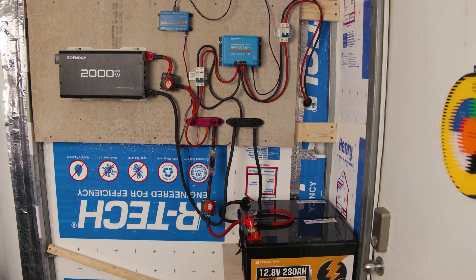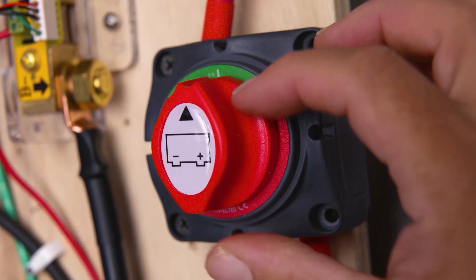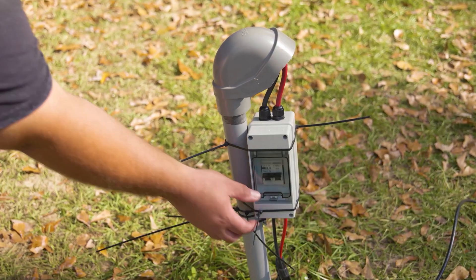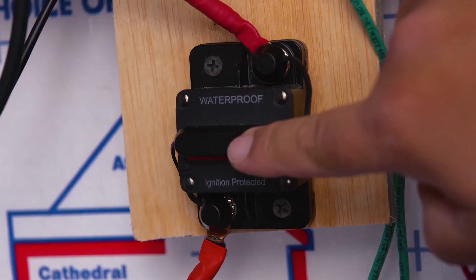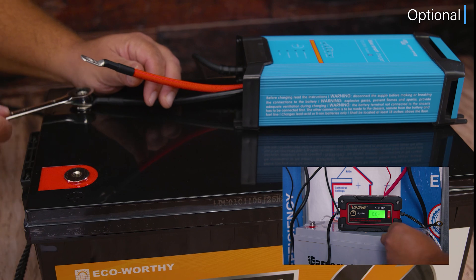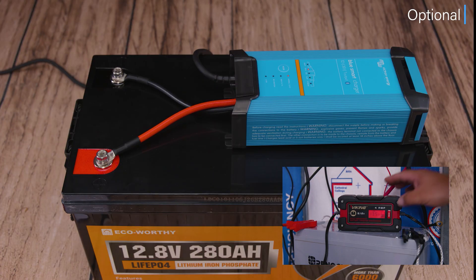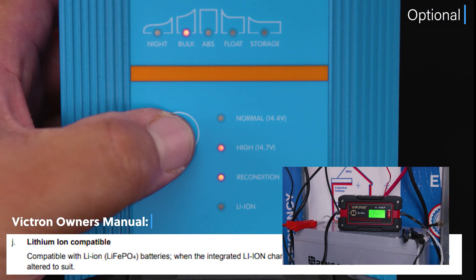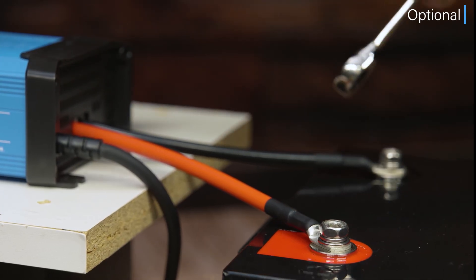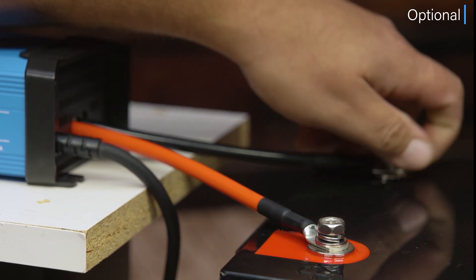Now that we've covered the shunt, we're ready for installation. The first thing to do is turn off your system. Remember: when turning off your system, the last device you want to turn off is your charge controller. When turning your system back on, the first device you want to power up is your charge controller — that's a pro tip. We also recommend charging up your batteries before installation, either via solar or a battery charger. In this case, we have a 24-volt battery bank with two 12-volt lithium phosphate batteries, so we charge them separately until they reach 100%, making sure the voltage difference is no more than 0.1 volts before reconnecting in series.